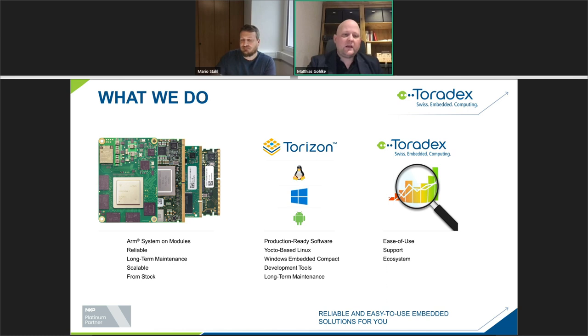We do embedded ARM system on modules with a focus on reliability and long-term maintenance of the software, BSP, and the module itself. Some of the early models we introduced in 2003 have been available for 19 years. We produce the modules as long as the parts are available, and during the lifetime we support with redesigns and software adoption.